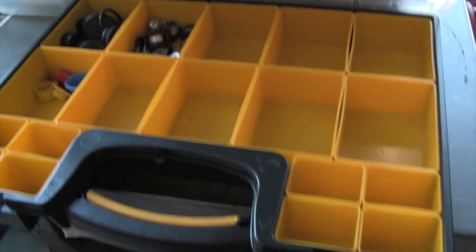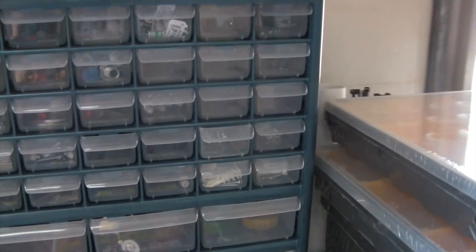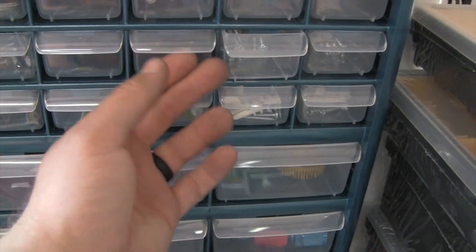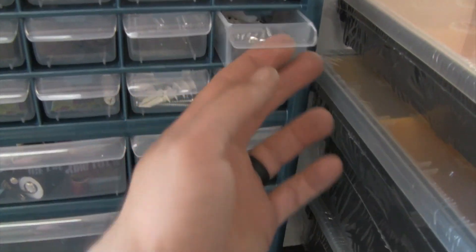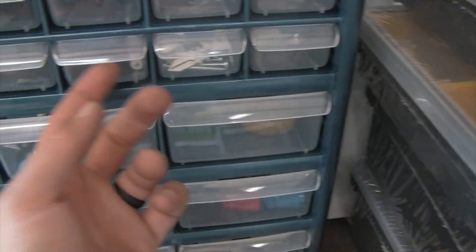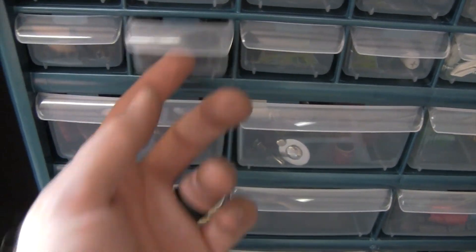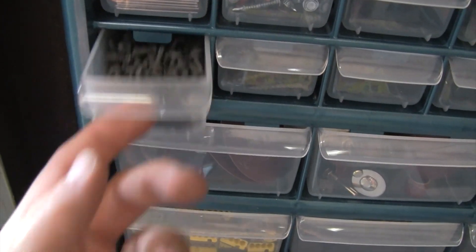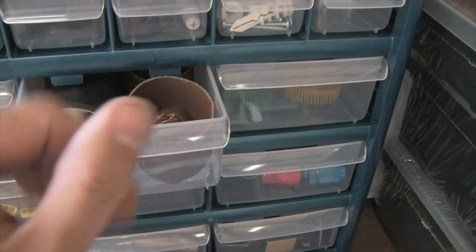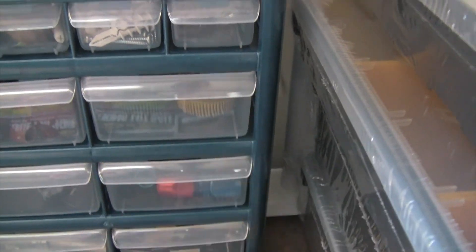This one — I've got some grommets, caps. So this is going to be for screws over here. There's some anchors — small wall anchors, bigger anchors, insulation anchors, drywall screws, tiny little screws. This is going to be great.